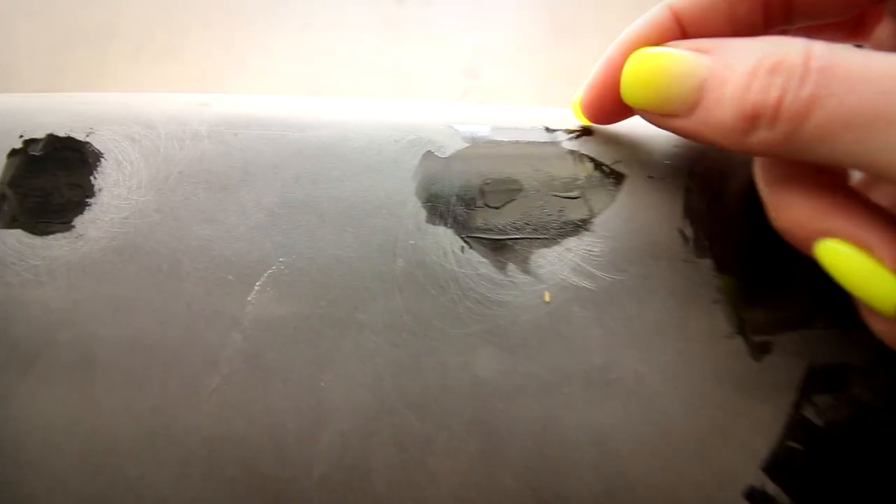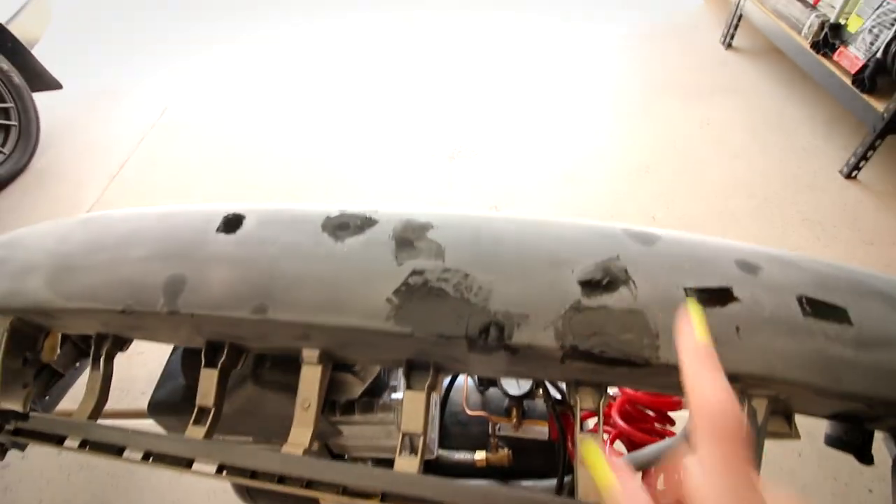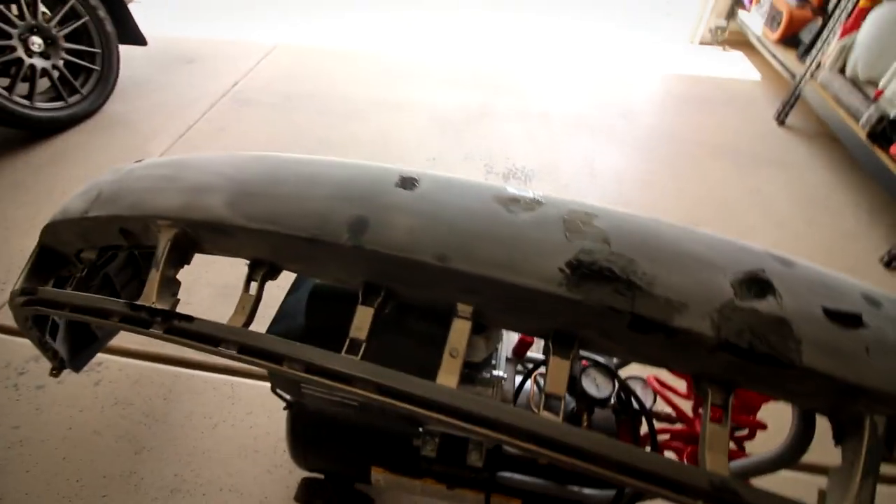Now, looking at the bumper, it feels pretty hard. It's not peeling off — it's on there, it bonded. So let's get this sanded and see if I need to do a second coat.